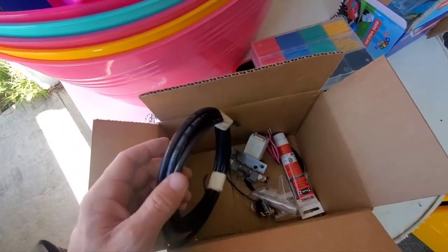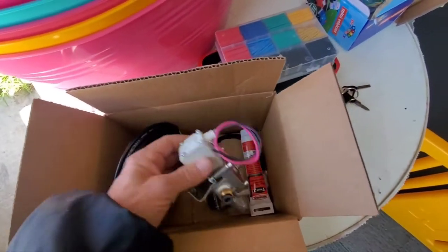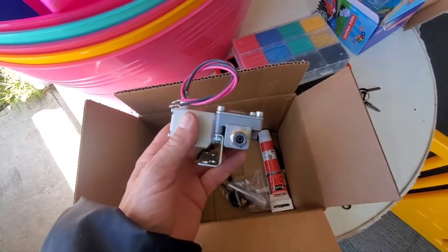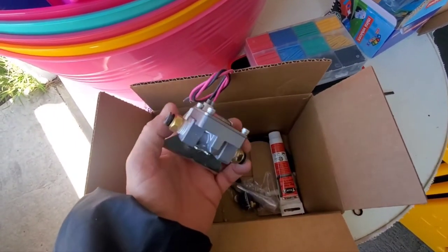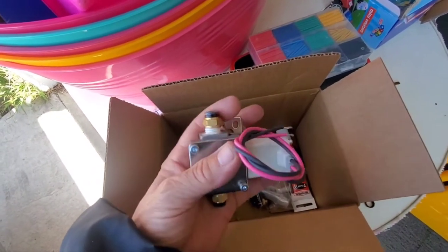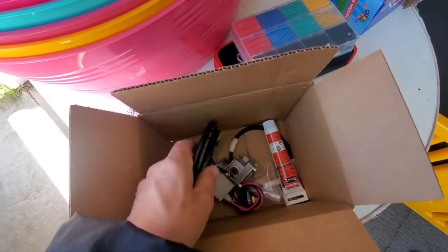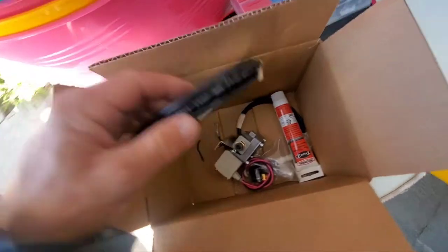I'm going to do a video on this air suspension air tank drain valve electric. I got a smaller setup than what I have on the car for air suspension. I got three-eighths hoses, but I bought a quarter push-to-connect just so I can run the lines a lot easier.